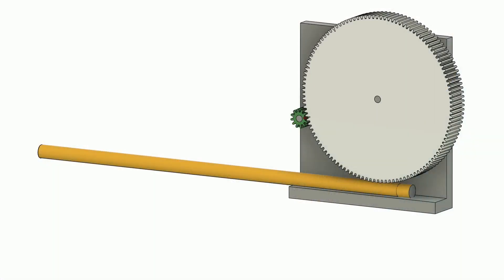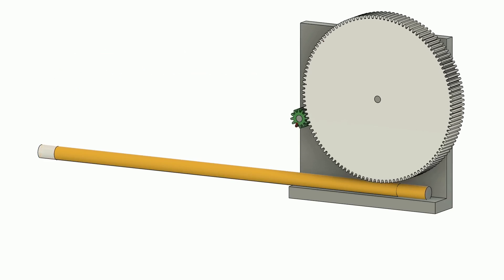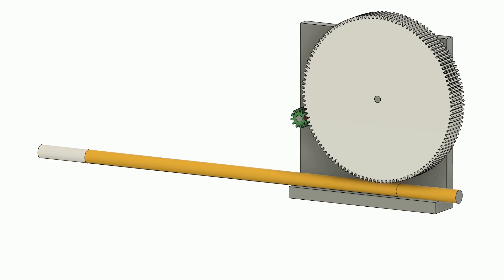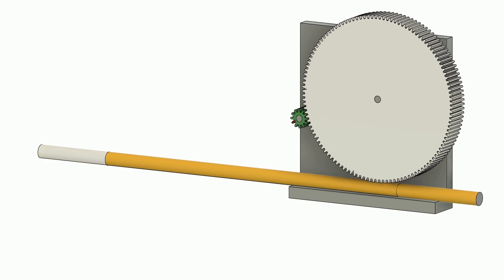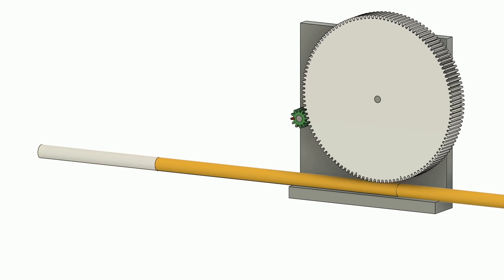An extruder is basically a simple device. In this model the yellow filament is moved by a gear, which is in turn driven by a motor gear. When your printer is doing its job, the gear is pushing the filament through the extruder towards the hotend where it is melted and squeezed through the nozzle. The extruder should do something very simple: when requested, it shall push a certain amount of filament into the hotend, and to calibrate it we need to make sure the proper amount is pushed.